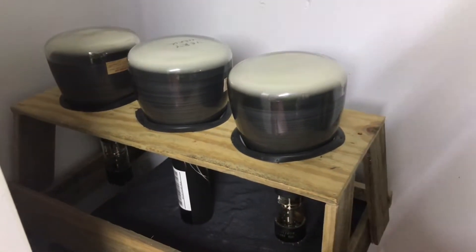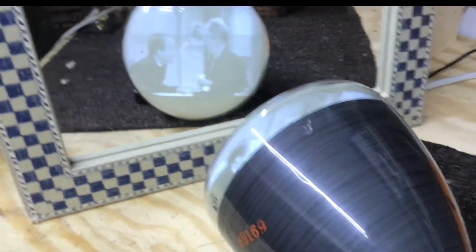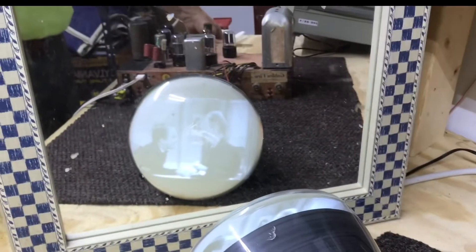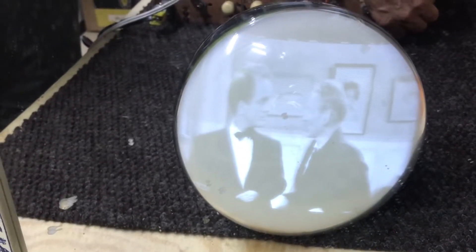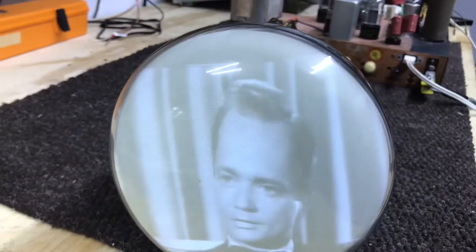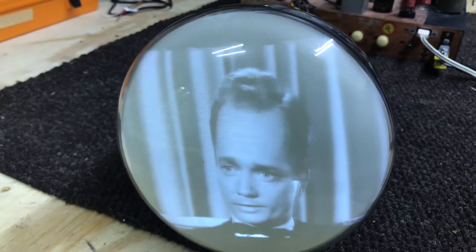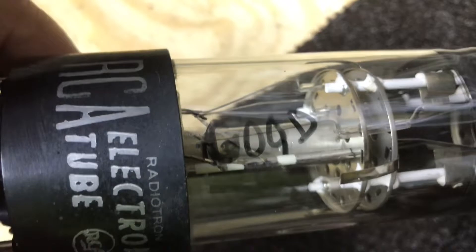This is the first tube, a 7JP4, and it does look like we've got a good tube. Check focus - the controls are pretty much right in the center, so that 7JP4 is definitely okay. I'll mark these as I test them with the chassis - marking this one good.